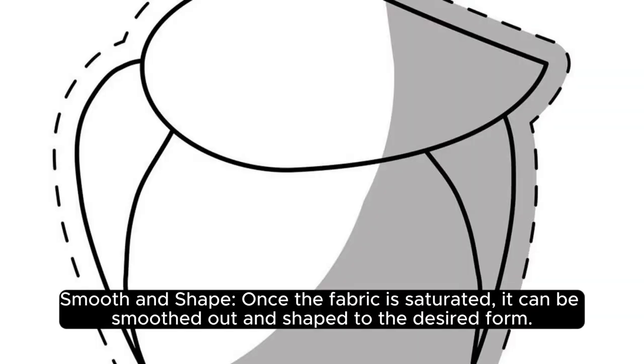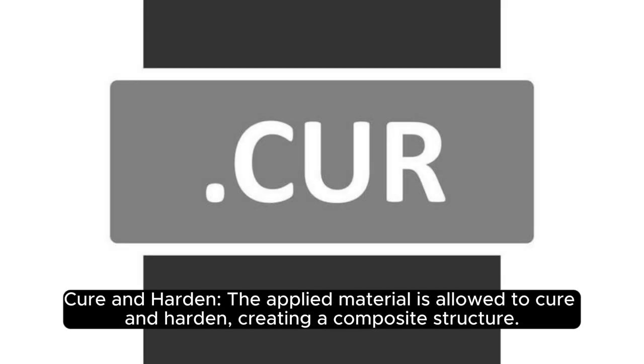Fourth, smooth and shape: once the fabric is saturated, it can be smoothed out and shaped to the desired form. Fifth, cure and harden: the applied material is allowed to cure and harden, creating a composite structure.